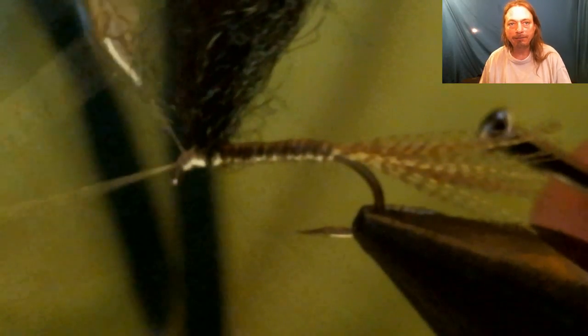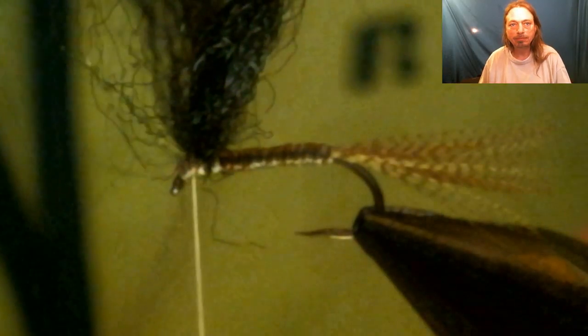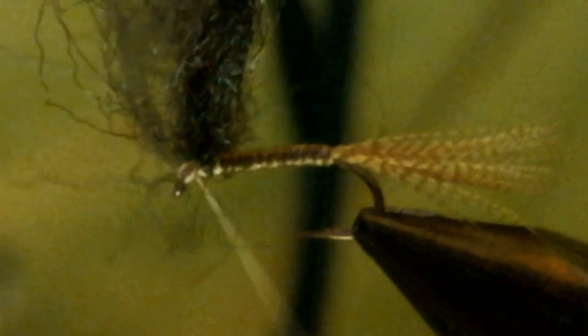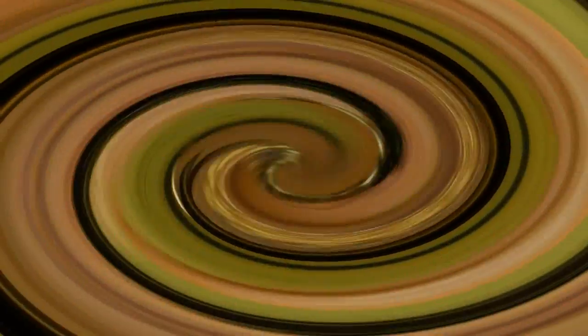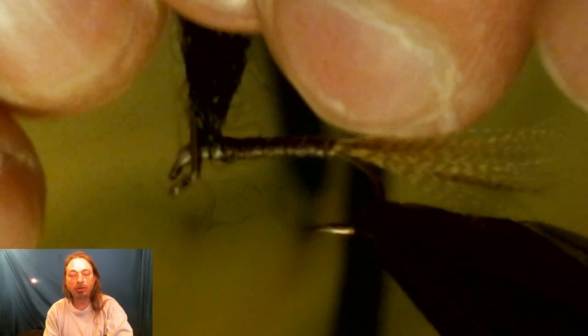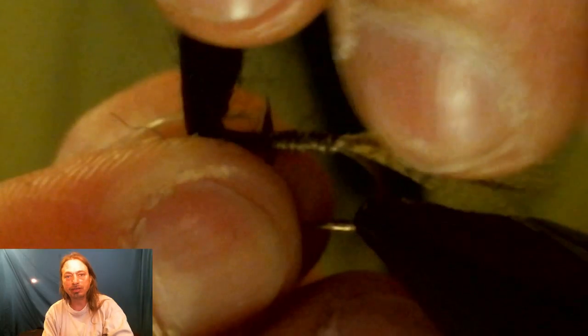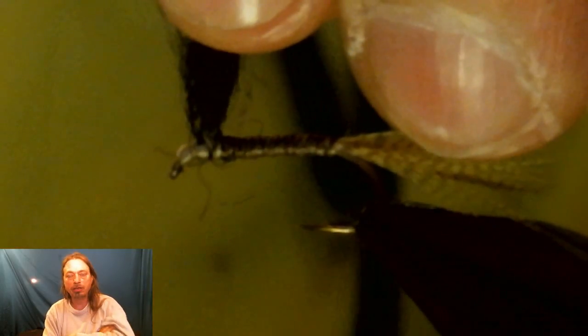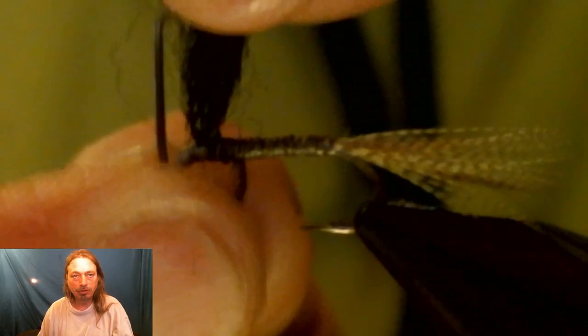Whip finish the fly — almost done. To measure the length of your wings, hold the hook up to it: you want the wings the same length as the shank of the hook. From the eyelet to where it makes the bend in the hook — use that distance to measure your wing length and cut them to the right length.